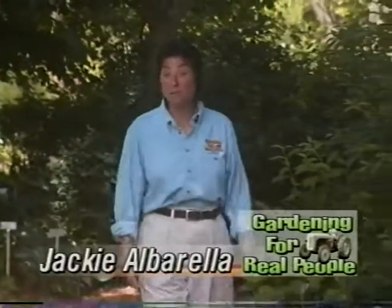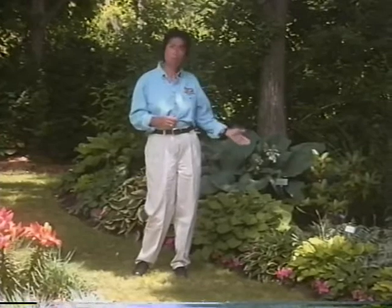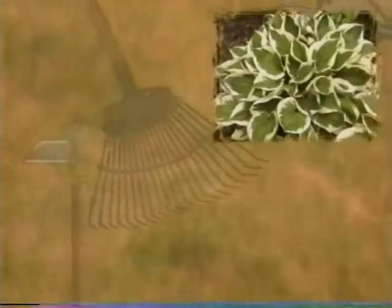Hi, I'm Jackie Alborello. Welcome to Gardening for Real People. If you're one of those people that thought hostas were kind of boring and that there weren't really a lot of different varieties, wait till you see what we have on today's show. Ram Lydell has over 20,000 varieties of hostas, and each one is more beautiful than the next. You're going to get to learn all about them. On today's show, we're going to introduce you to the easiest and most beautiful perennial you could have in your garden: the hosta.